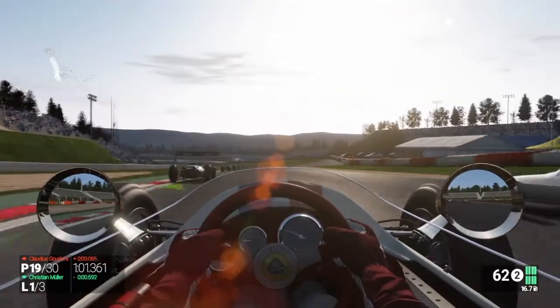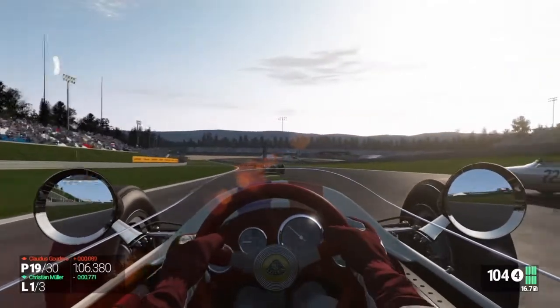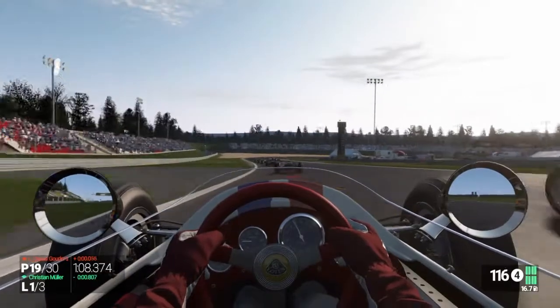So being able to use the headset that you game with really makes the process simpler, cheaper and faster. But which headset should you choose?